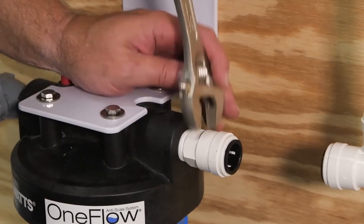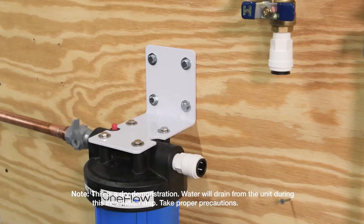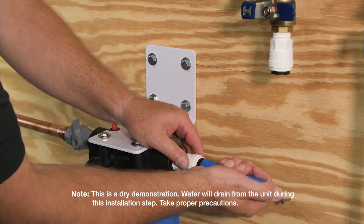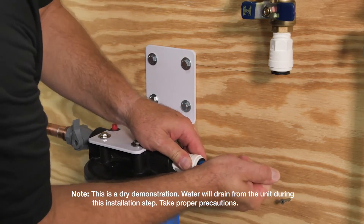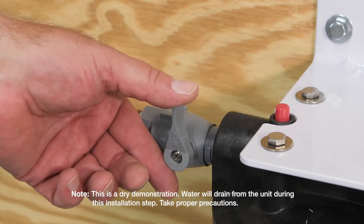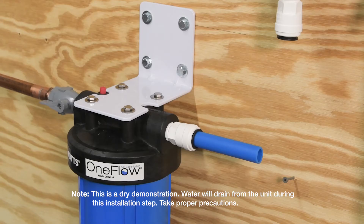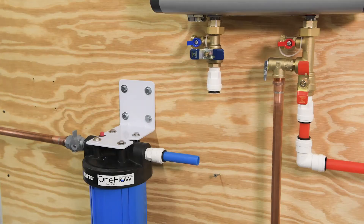Before connecting up the piping to your tankless water heater, you'll want to remove all air from the OneFlow tank by running water through the filter housing. First, open the main water shutoff. With a bucket placed beneath the OneFlow outlet, slowly open the inlet ball valve. As the housing fills with water, the outlet piping will drain into your bucket. Run the system for two minutes at the specified system flow rate and close the inlet ball valve when complete.